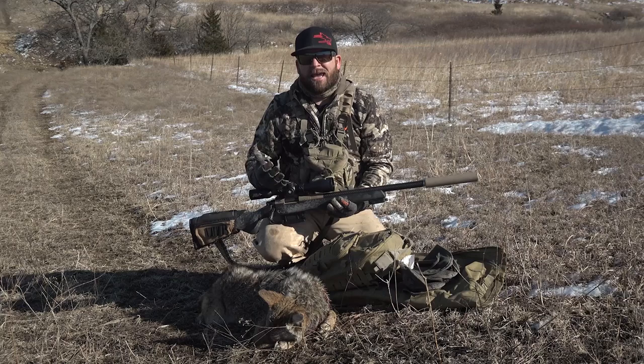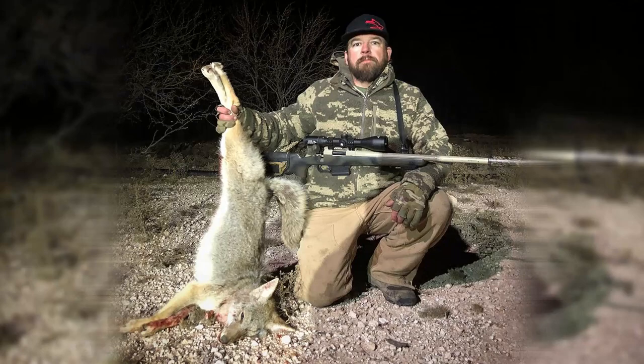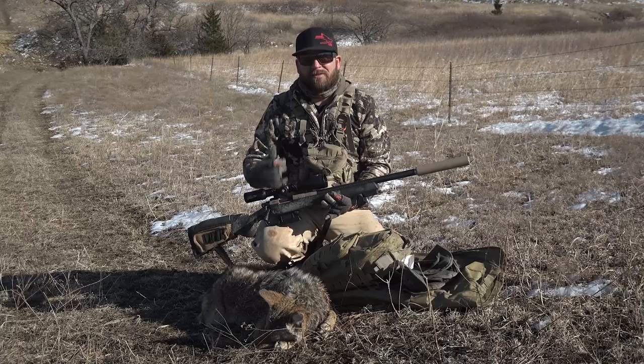It's got a 30mm tube and a 50mm bell. That's very important to me — light gathering capabilities and field of view, whether you're on 4 power or 16. So it's a 4x16x50. Super awesome in low light, super awesome at nighttime when you're hunting under a light, like if you're night hunting in Texas. That 30mm tube, the light gathering capability is rock on.